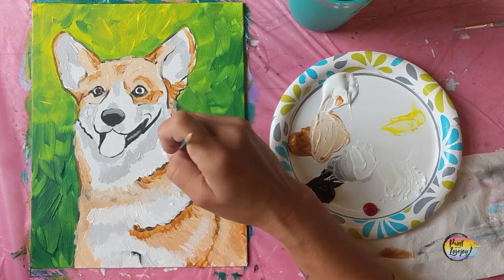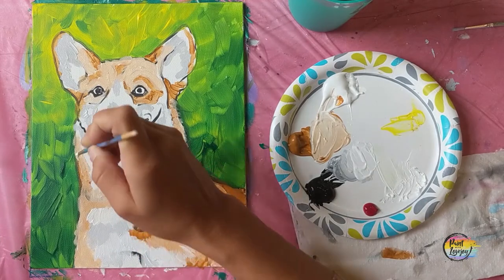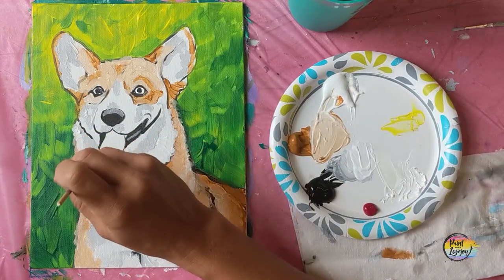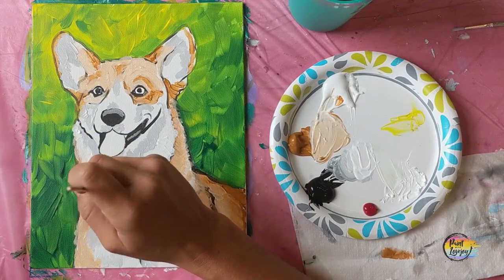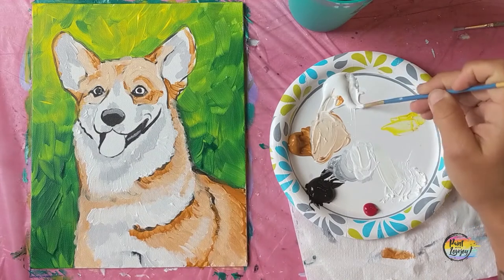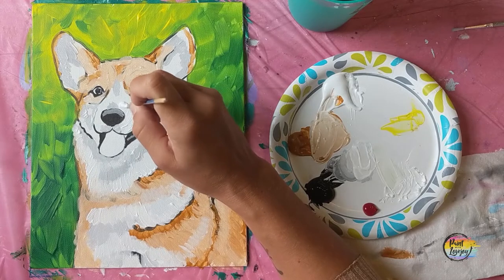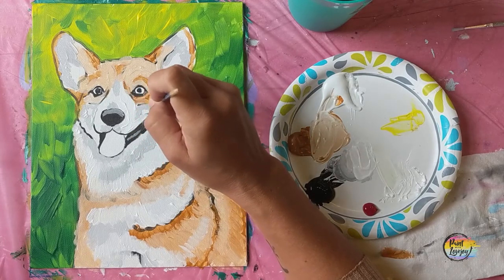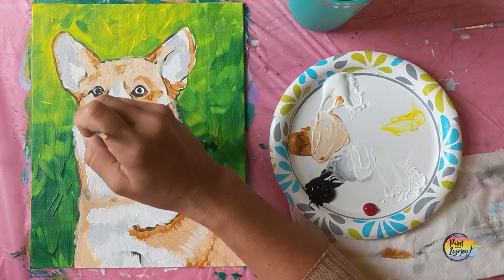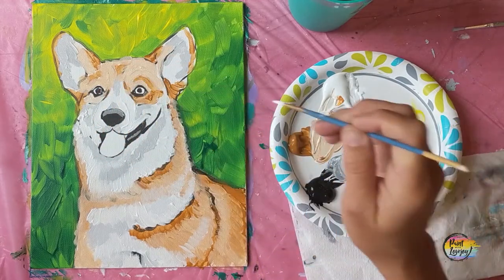When I use the small pointy brush on the chest of the corgi, I'm making dash marks and moving the brush in the direction the fur would go — radiating out on the neck and chest. On the face I'll make more overlapping dots to fill in the space. Think of each brush stroke as a strand of fur — it adds nice movement as your brush strokes compile to create the shading. Then adding those little eyebrows right on top of the tan colors.